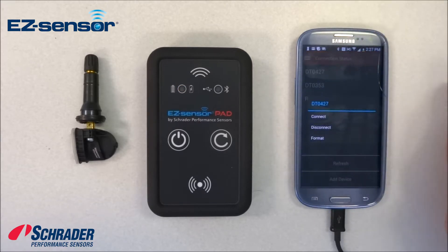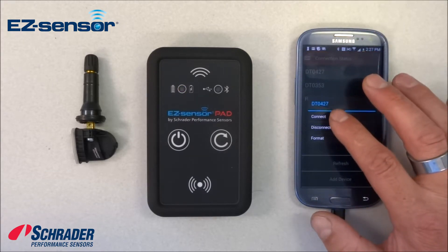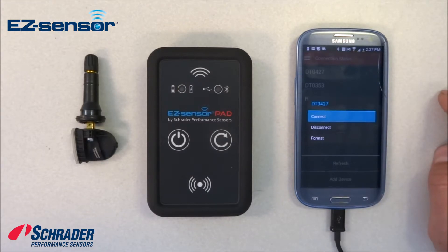We're going to connect. As you can see from the two green lights, we are connected.